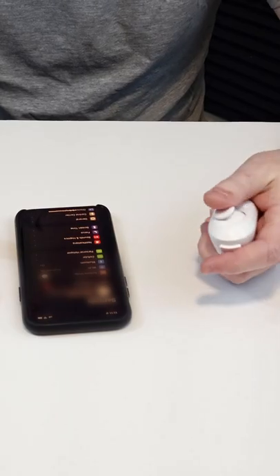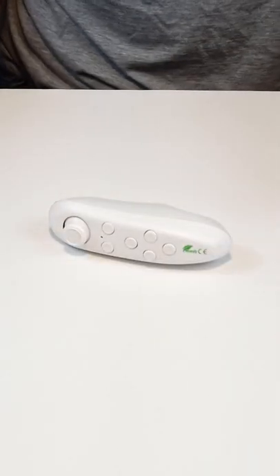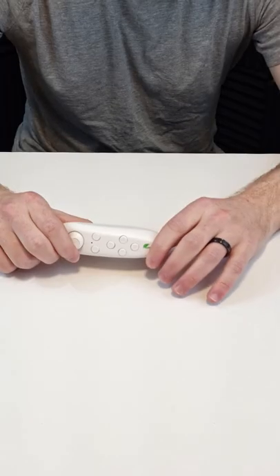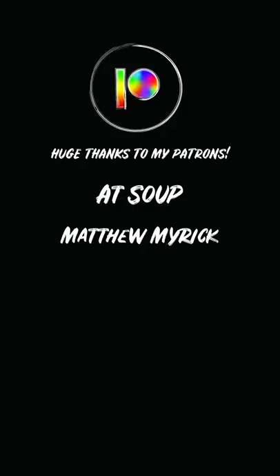Android plays nicely, iPhones do not. You can use it inside games on the iPhone, but this is clearly an Android device. Android lets you download third-party apps through your web browser from websites.